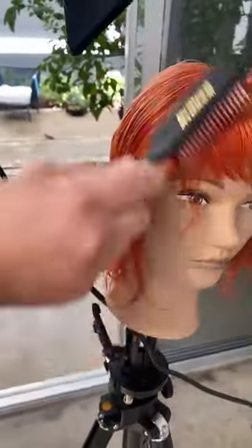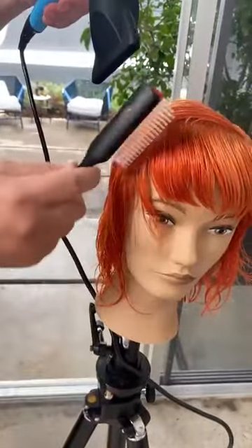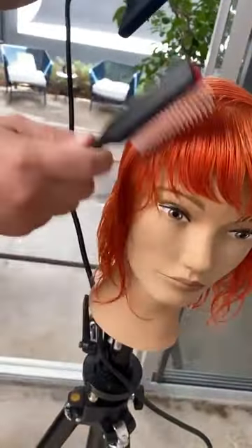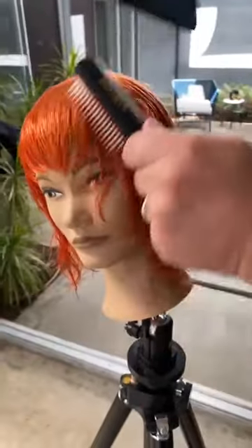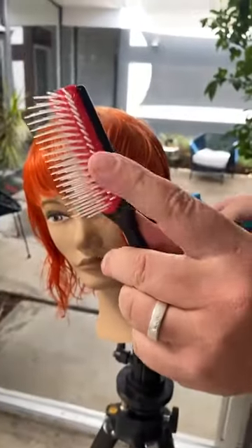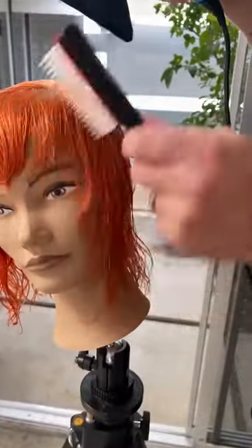For a cowlick or a whorl, you want to work against it to neutralize it. If the hair is falling perfectly and beautifully, go in the way it naturally moves — but if there's something you want to neutralize, wrap in the opposite direction. The way the brush is designed and the way the nylon pins penetrate the hair, you don't need a lot of tension. It should be very gentle and fluid; you shouldn't be scraping or scratching the scalp at all.